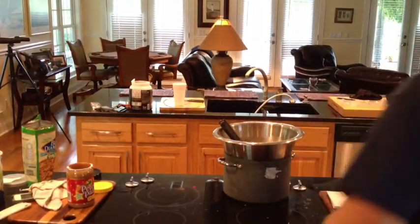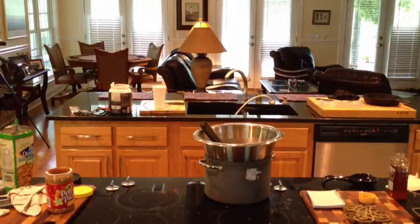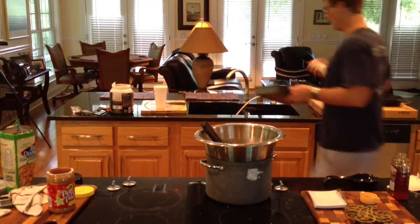I guess this is going to work. I need some freaking pan. Hold on a second, folks. Crisis averted — we have found a pan. We're going to pan it up.